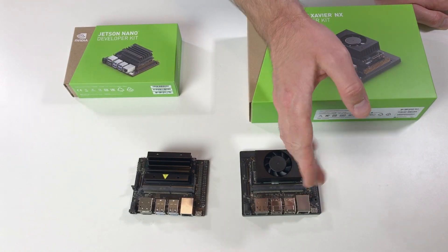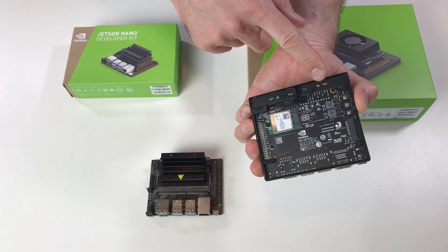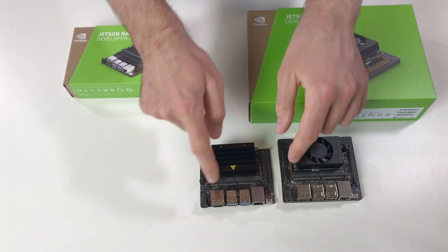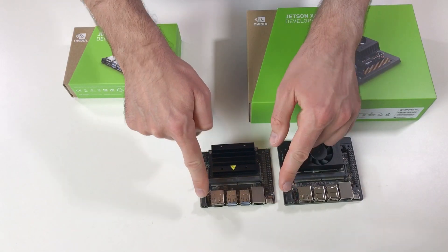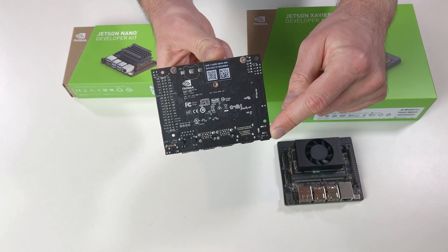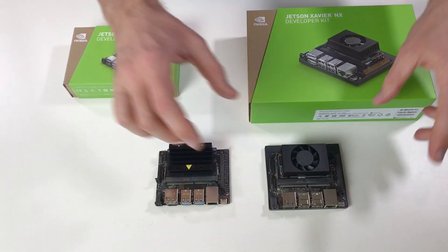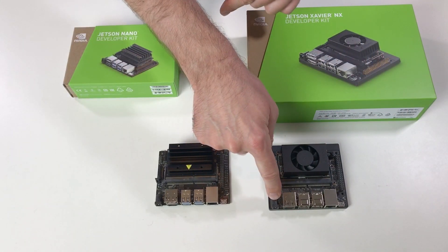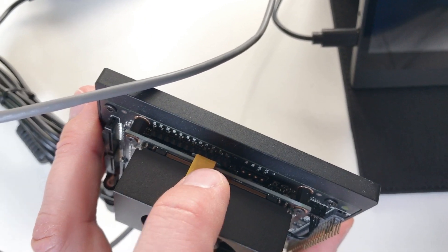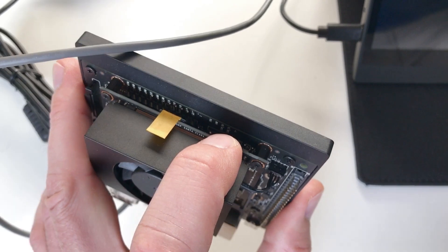So this means that if you developed a case for the Jetson Nano it should also work for the Jetson Xavier, except that these pins are a little bit shifted on the side. Also, you should think about where to put these two antennas. One thing to pay attention to: the two power supply connectors look the same, but you need different power supplies. For the Jetson Nano you need 5 volts maximum, while the Jetson Xavier accepts voltage from 9 to 19 volts. On the back there is a connector for the power button, reset, serial, and also a connector for the CAN bus.